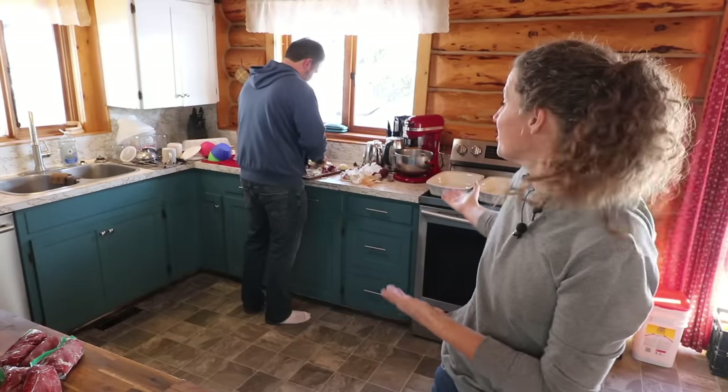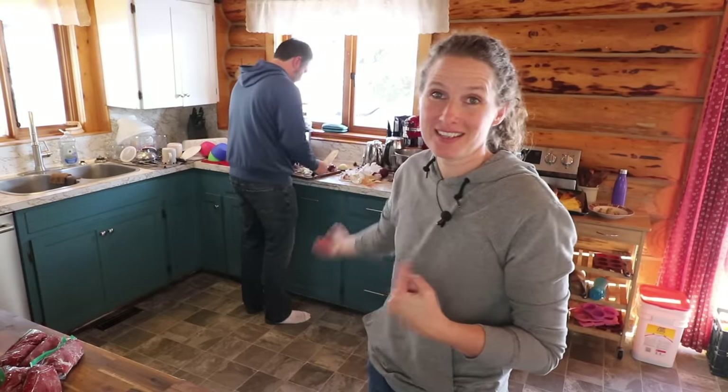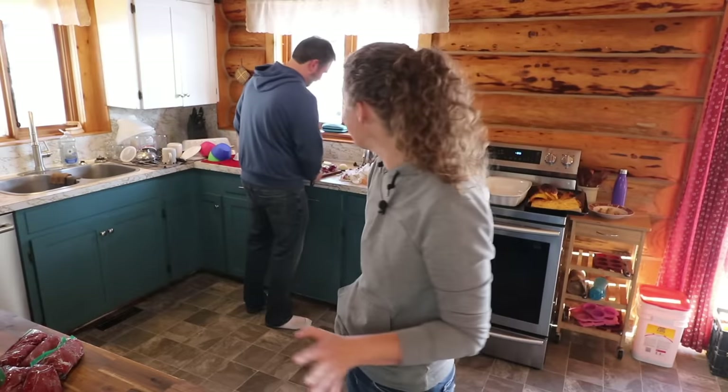He has graciously offered to chop all the onions for me. My eyes are actually burning all the way from over here, but he wears contact lenses so they don't bother him at all. Let me show you all of the ingredients that I have put together here for what we're going to make today.